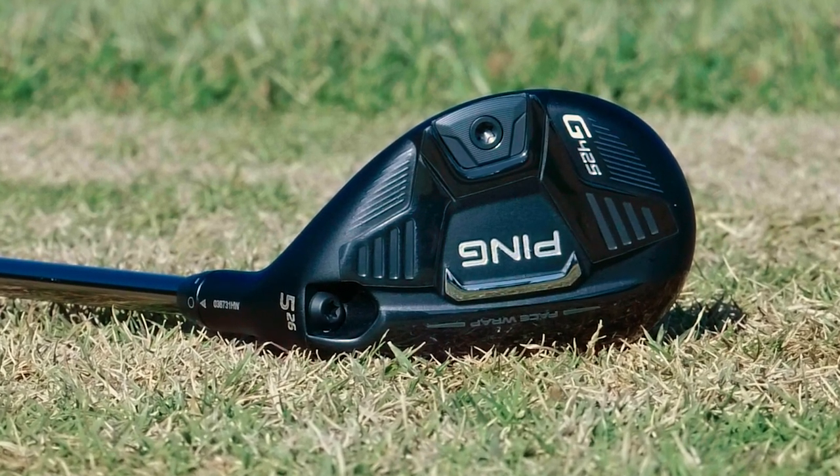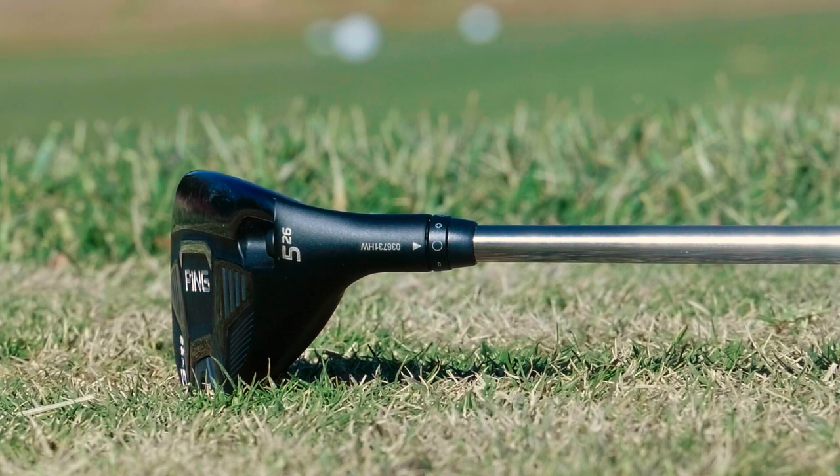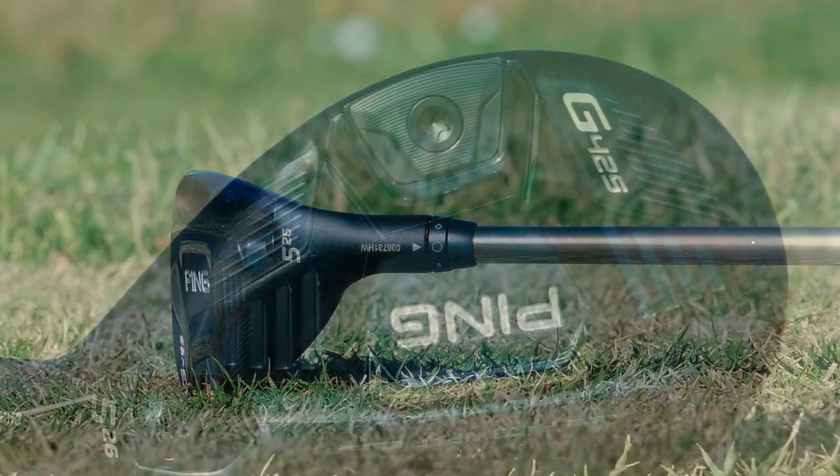I'll talk about my experiences when hitting them for the first time, talk about the look, feel, and the sound, and then of course I'll go over the ball data. What type of shots did I hit with the new G425 hybrids?